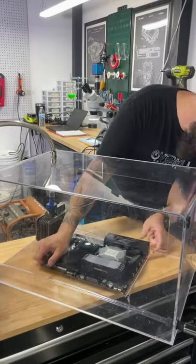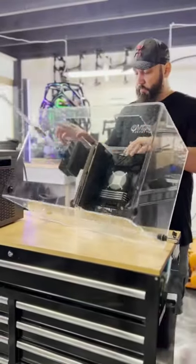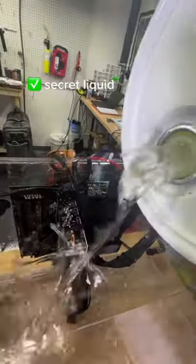Now we can install the motherboard and the components. Time to flip the tank up and plug in the cables. We're using a special liquid to submerge this PC, and it's not mineral oil — we really can't tell you what it is quite yet.